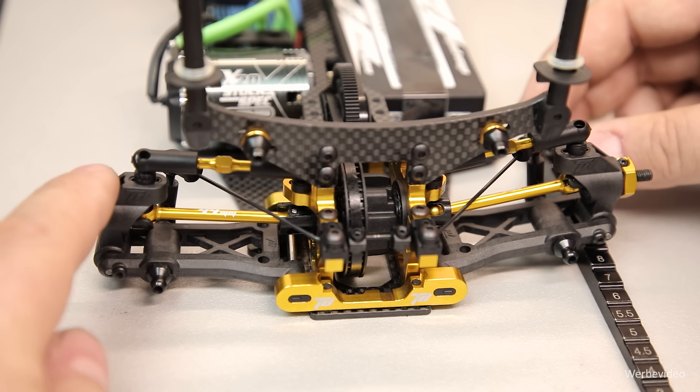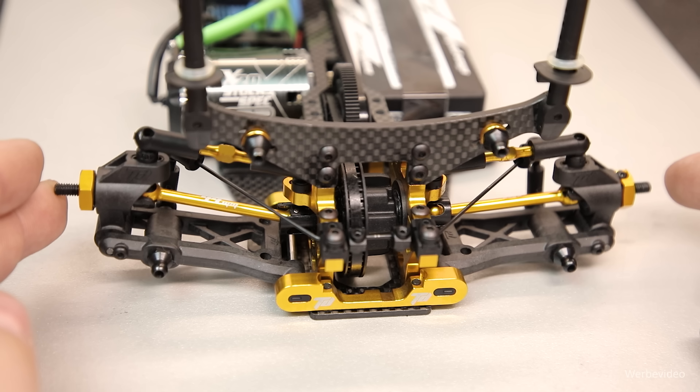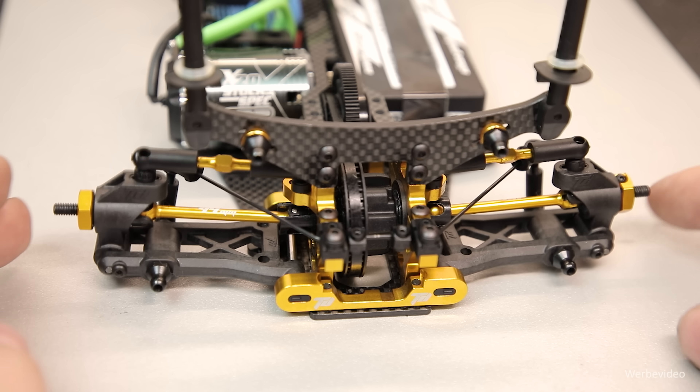Zum Schluss prüfe ich komplett ohne Höhenlehre auf Sicht, ob links und rechts die Hebebewegung symmetrisch ist. Für mich sieht das gut aus und ich bin mit dem Endergebnis zufrieden.